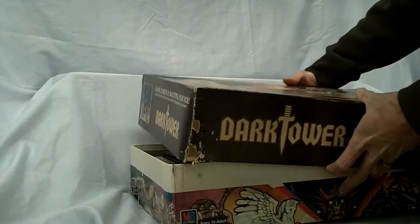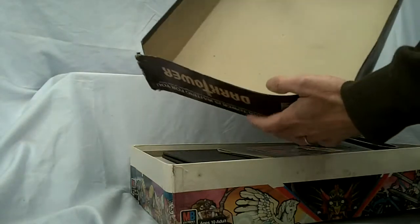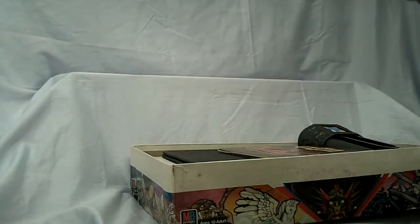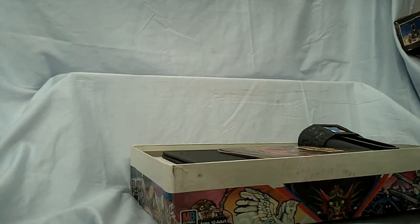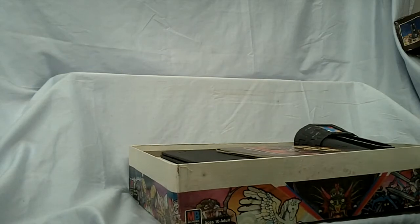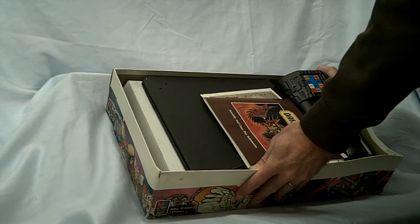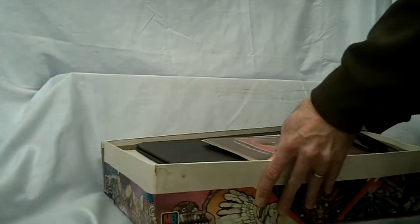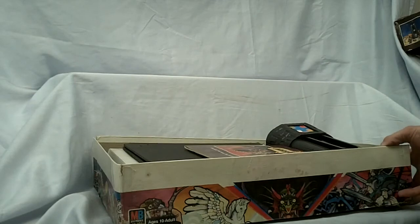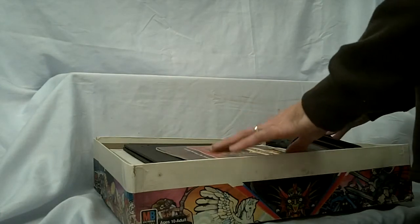Another one with rough corners, split, another split, a bit of a warp to it as well. Like I said, these are coming out of a warehouse where they just sat around and got pushed around a lot. The better ones still have their cellophane, and ones like this have lost their cellophane. In this case, this one has actually lost its cardboard inserts, but the contents are still mint, like you'll see in a minute. When it comes time to shipping this, I will do my best to create a similar cardboard packing insert like the other Dark Towers have, just to protect the tower and the rest of the contents.